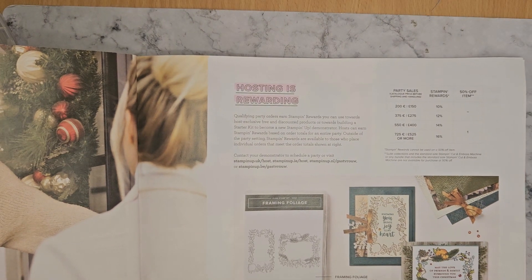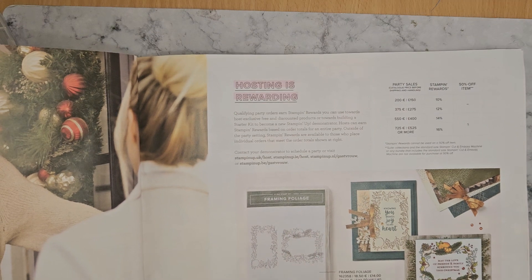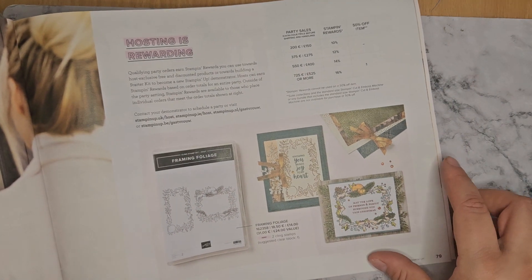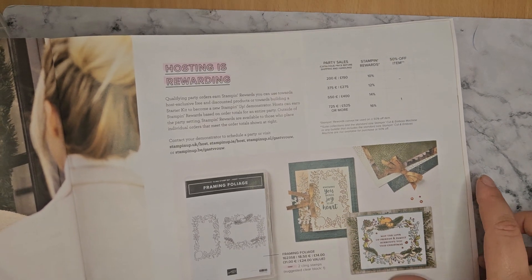And then you've got the Host Exclusive set, which is Framing Foliage — nice little foliage frames, which are great for colouring in. So that by itself with a sentiment in the middle and just a bit of DSP behind it makes a lovely card.